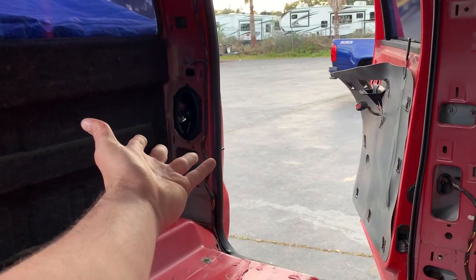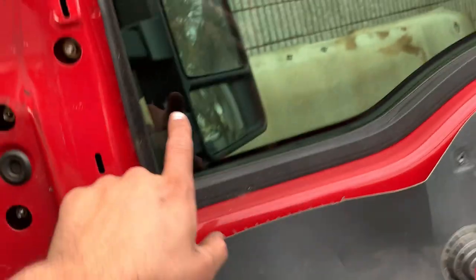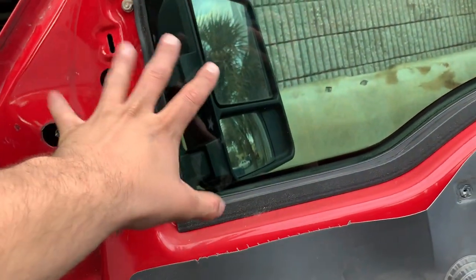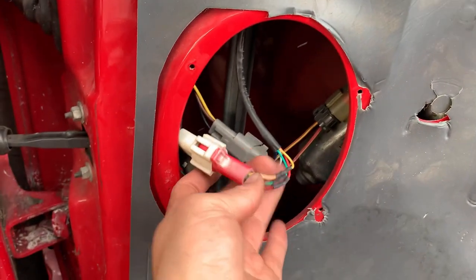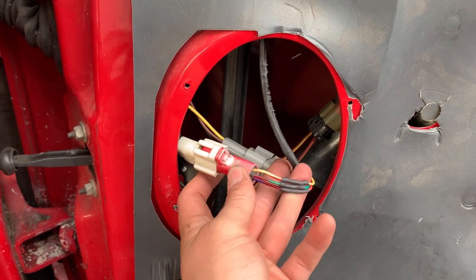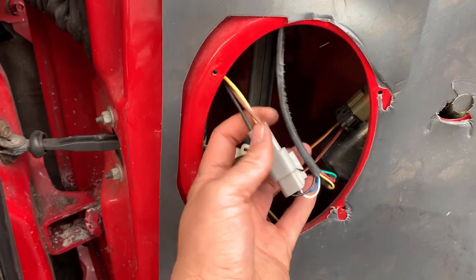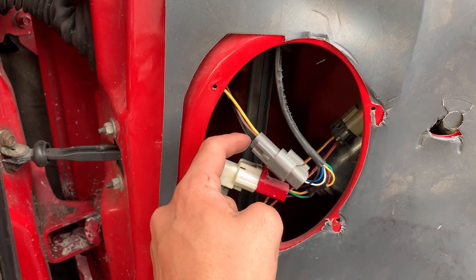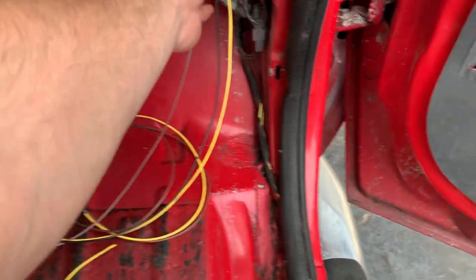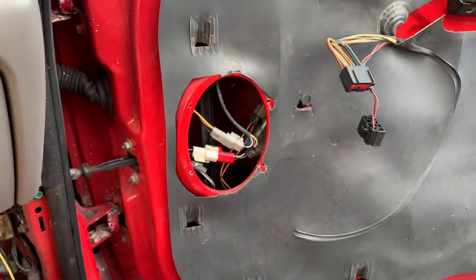I already did the back ones because those are pretty simple — just two wires bolted in. The front takes a little more because we're running new style mirrors. They just have turn signal and running lights and manually adjust — really simple. What I did was cut off the new plug and splice on the old plug that was on the old mirrors so we could just plug right back into the factory harness. Then I added a plug for the turn signal, the running light, and the ground, feeding through the door to right here.